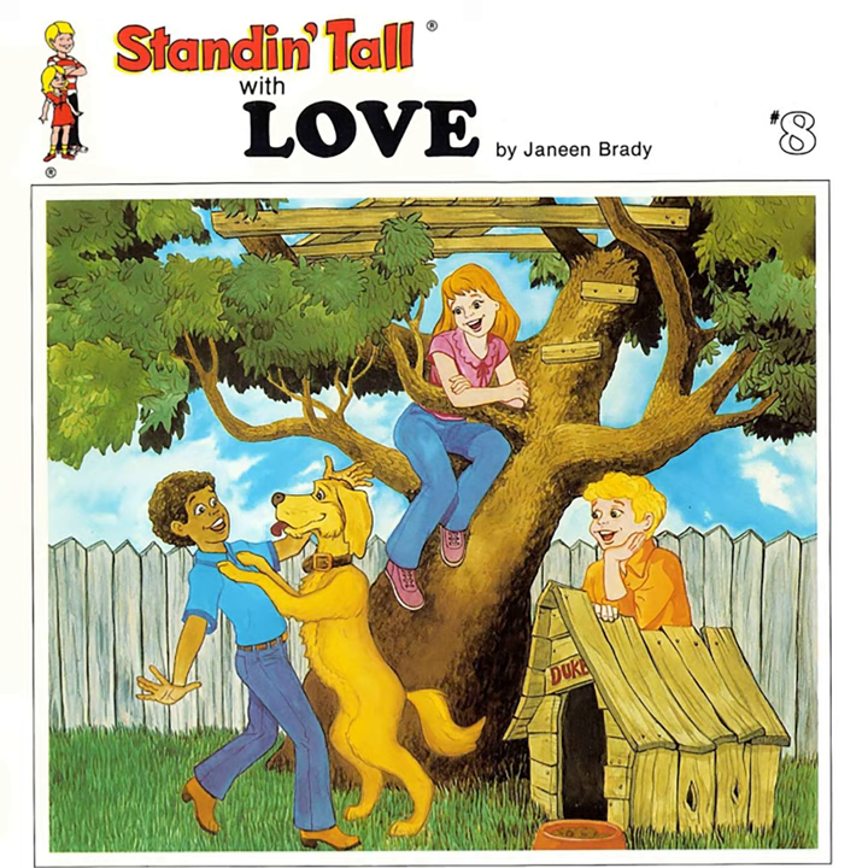Hello, friends. Today we're going to do something different, and we'll need crayons and paper. If you listeners turn off the tape recorder, we'll wait while you get yours.